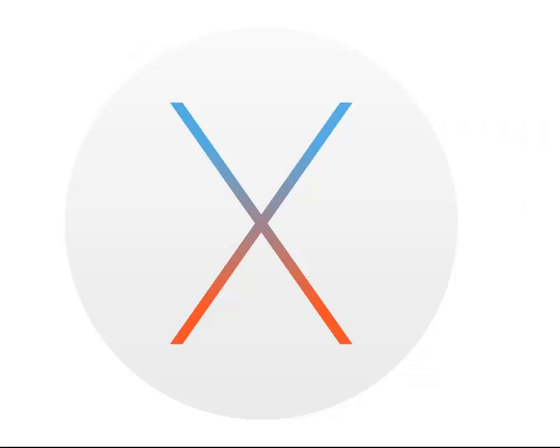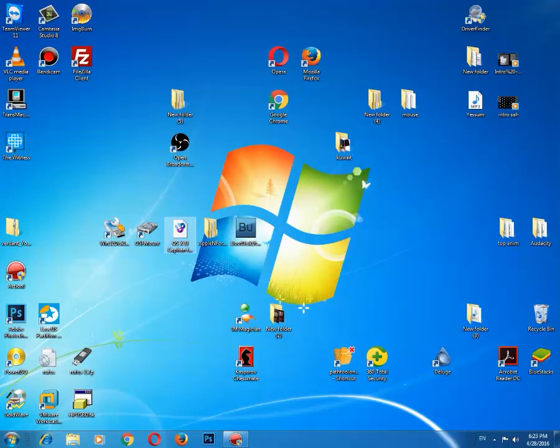Hello YouTubers, today is your lucky day. So you want to install Macintosh using only Windows OS? Well, it is possible now, and you will only need this software. Links for this software, which is free, will be in the description.